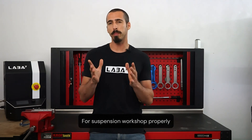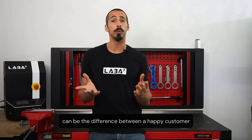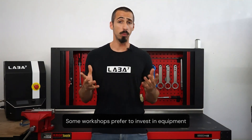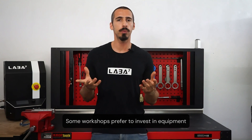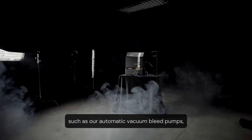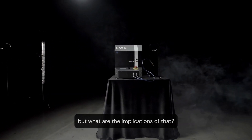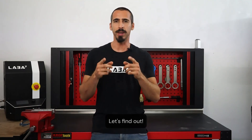For a suspension workshop, properly bleeding a shock can be the difference between a happy customer and a whole range of problems to deal with. Some workshops prefer to invest in equipment for bleeding shocks, such as automatic vacuum bleed pumps. Others opt for keeping the manual process. But what are the implications of that? Let's find out.